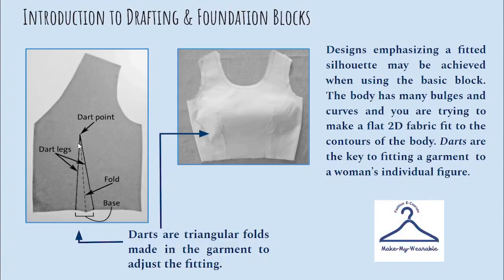On the fabric, when you overlap the sides of these darts — which are called as the legs of the dart — one on top of another and make a fold on the center of this triangle, and when you stitch on this dart leg, you will get a fitted bodice. So here you can see the contouring of this fabric. Earlier it was looking flat, and just because of the dart stitched into it, it has the same contouring as the human body.